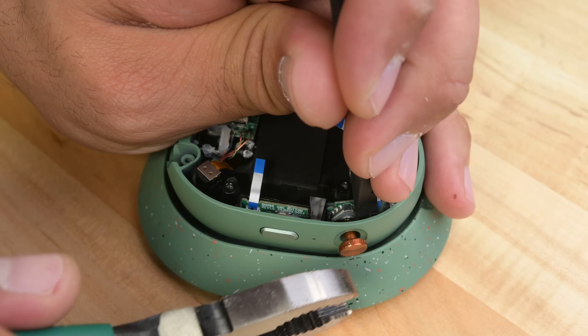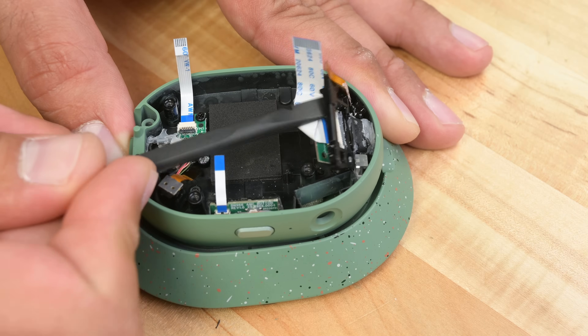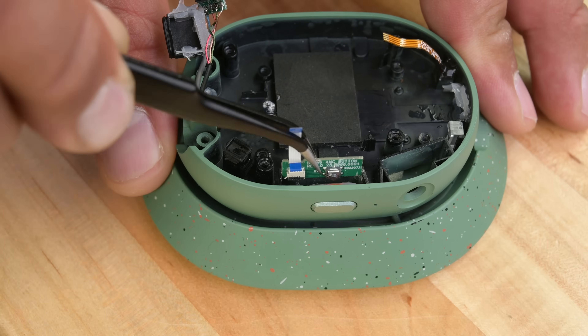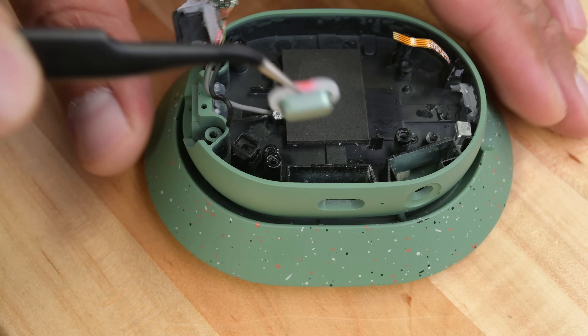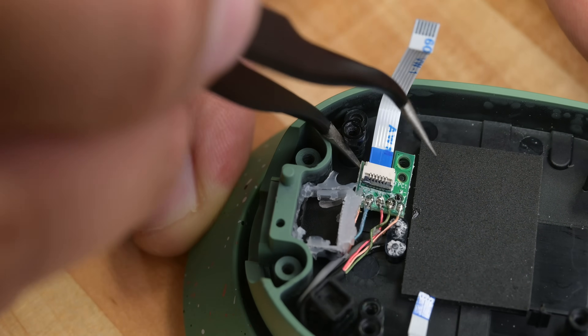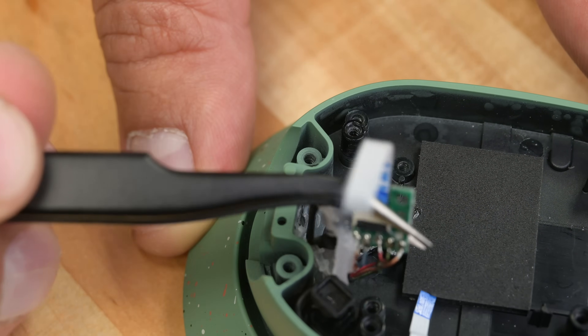About the only part I struggled to figure out was the button — don't turn, just pull it out. Every other part is modular, from ports to the active noise cancellation microphones. And since there's no parts pairing, replacing any one of these parts from a donor device is very doable. If I were to design one thing differently, it would be this board — soldered connections are less accessible than ZIF or JST connectors.